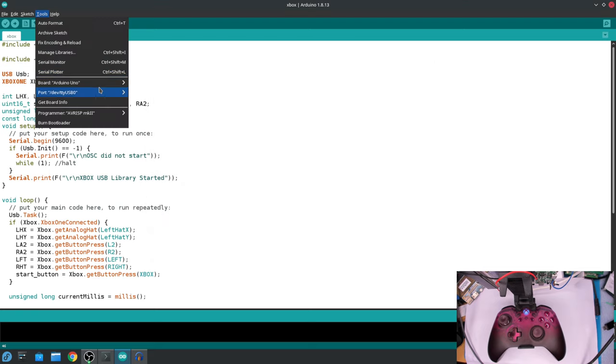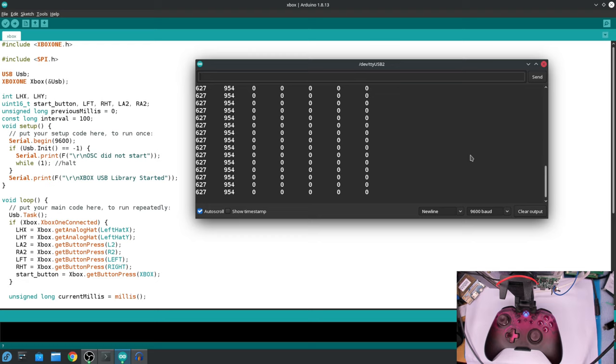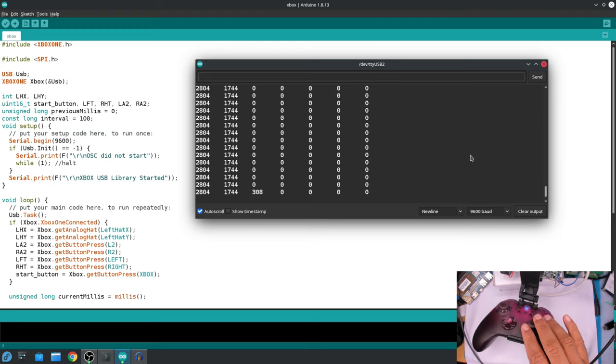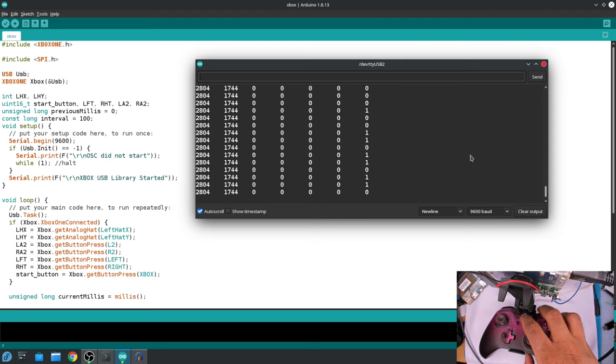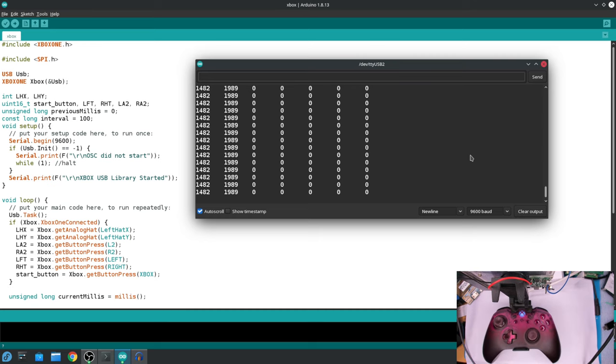Opening the serial monitor, you can see the output data. The first two values are from the joystick — X and Y. Then you have the D-pad: left and right; I don't have up and down set up right now. Then there's the Xbox button, which I use for start, and the left and right triggers. On the rover or robot side, I just read the UART and parse it with sscanf or similar to get the info out.